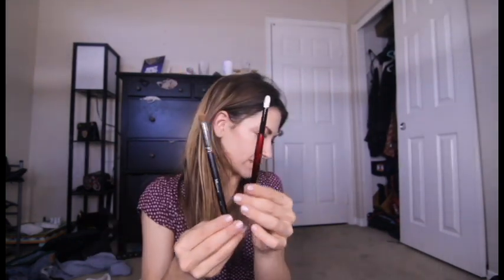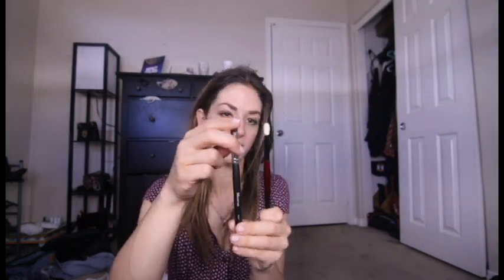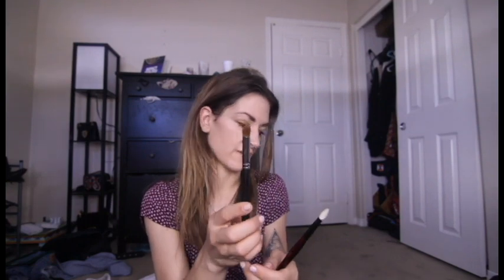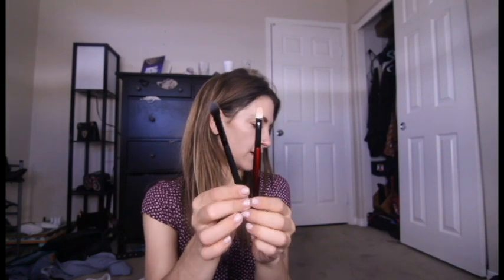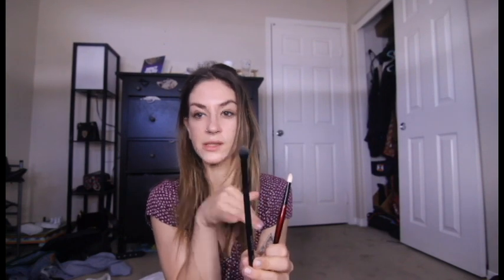The Sonia G Crease Pro and its Morphe dupe actually looked alike in pictures online, but they don't really look that much alike in person. The Crease Pro is 16mm, Koho goat hair, $32. The M331 is the closest I could find — it's definitely a lot denser and thicker, at 15.875mm, natural hair, $4. Lastly, the Worker Pro is 14mm, Sakoho goat hair, $30. The MB13 was the closest I could find — this is the only synthetic hair brush in this comparison, at 12.7mm, definitely wider in shape, and it's $5 on the Morphe website.